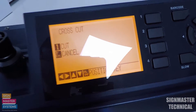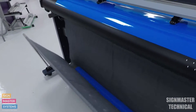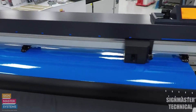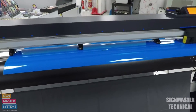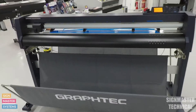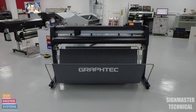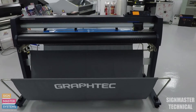I'm going to press one, so we can open our basket up, and it always does it from the middle. There you go. That is how you do a cross cut on the GrafTech FC 9000, and also how you do your origin setup on the GrafTech FC 9000.